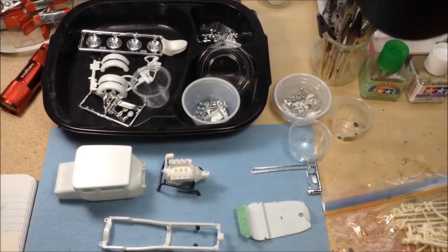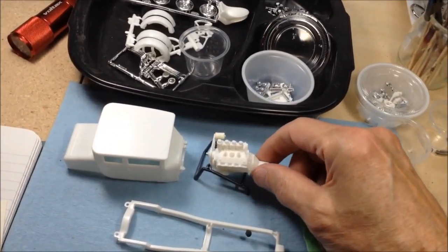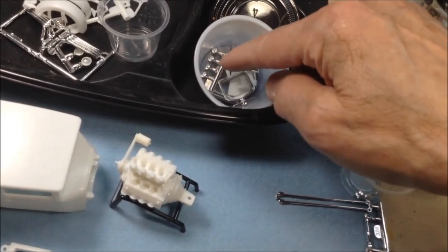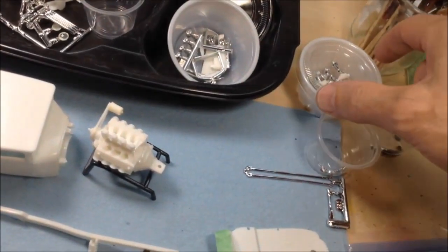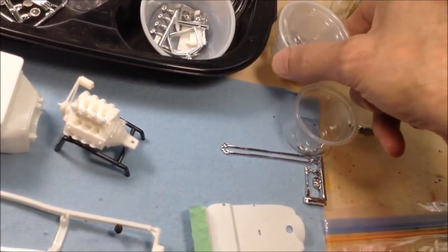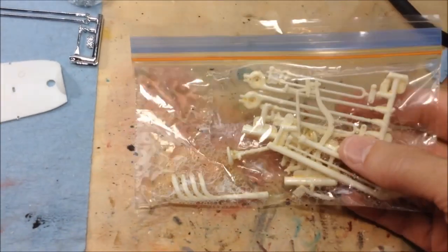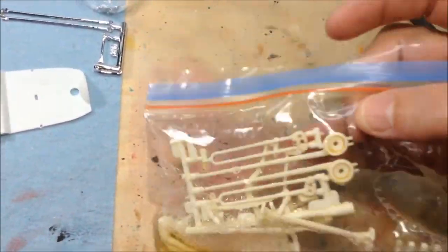I've got most of the parts off of the trees and sorted into sub-assemblies. I've got the engine pretty well put together here, ready for paint. These are the other engine parts — just the carburetor covers are going to be chromed, and some of the radiator cover and lights. There's a lot of extra parts that don't show up on the instruction sheet. A lot of the suspension and steering linkage and the rest of the engine parts — the headers there — I've de-chromed.